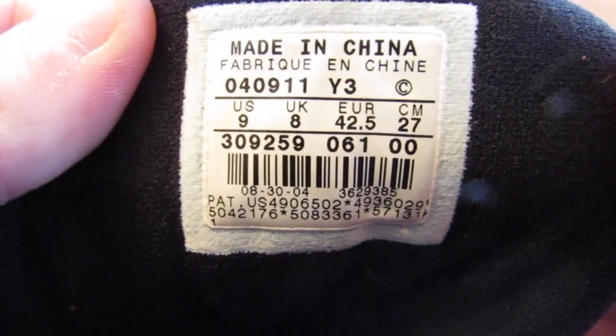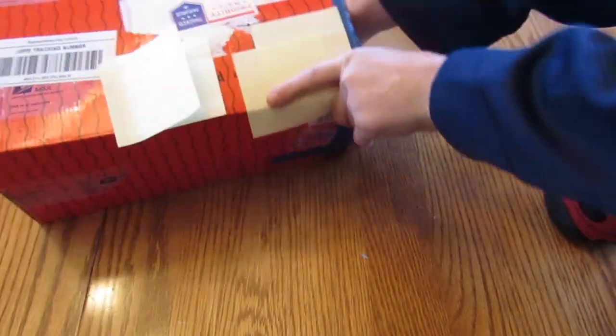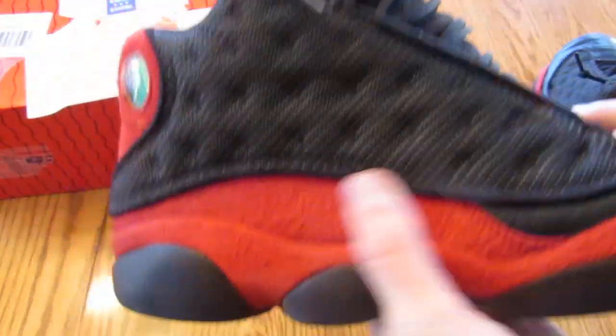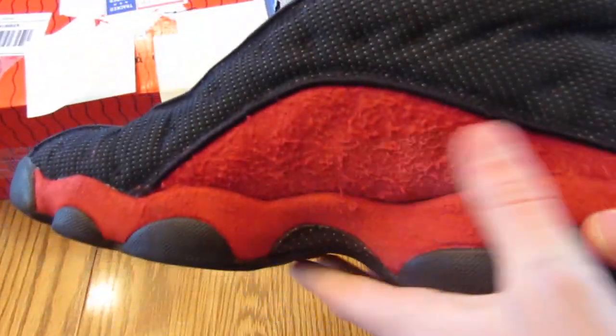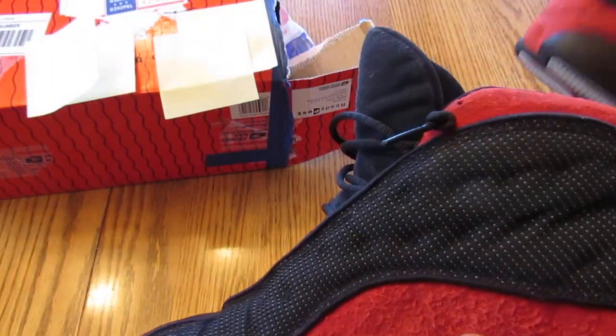Look at the tag here — there we go. See, these are from 2004. This is a size 9 also. Let's just take a look at the other shoe. The other shoe is in about the same condition — the suede's good on these. This one's suede is a little rumply here, but they're not bad.